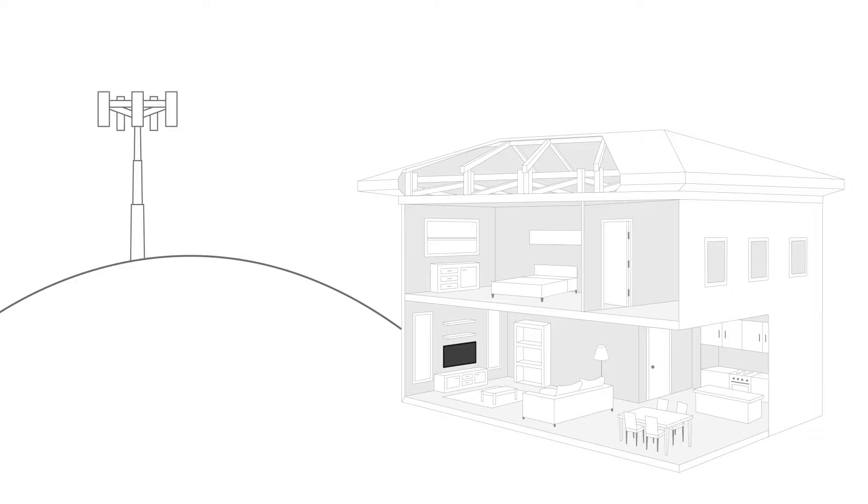A lightning surge protector protects your signal booster and any connected components from getting fried if the outside antenna should be struck by lightning. Most often, outside antennas are placed high on the roof of the home, which can make them a possible target for lightning strikes.